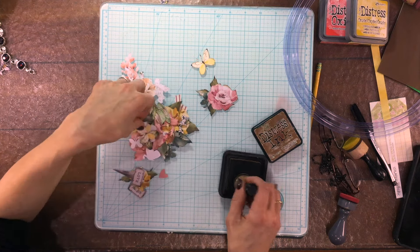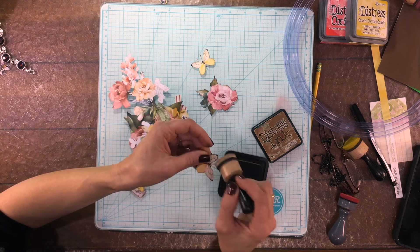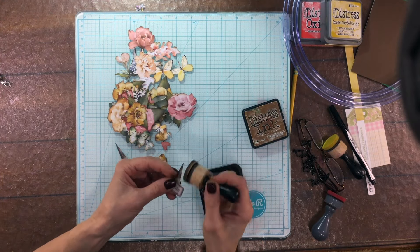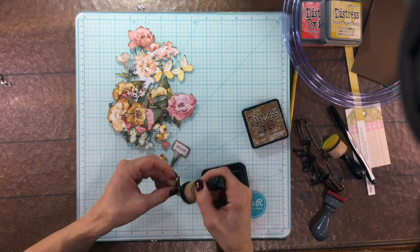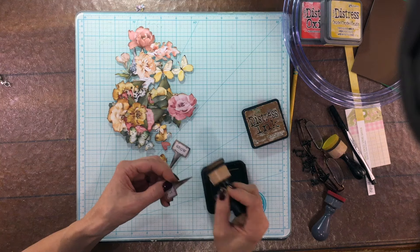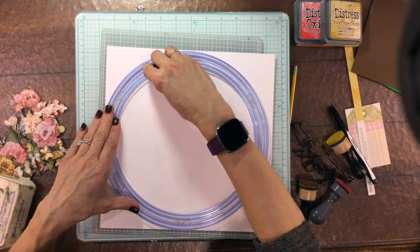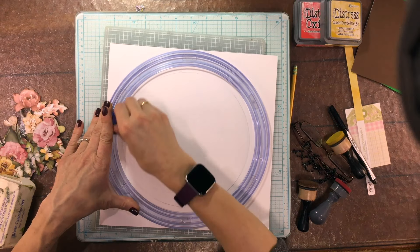I'm inking the edges of all of the flowers I'm going to use on the layout with some distress ink in Vintage Photo. These flowers were fussy cut from one of the pattern papers. I love when there are flowers on a large scale to fussy cut out, and I thought I could make these into a big wreath going around my photo. Most of these pieces were fussy cut from patterned paper, but a couple of items were from the ephemera pack.